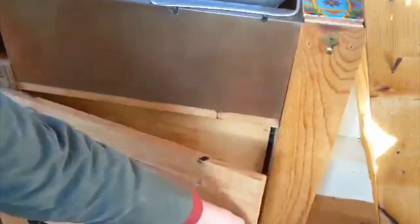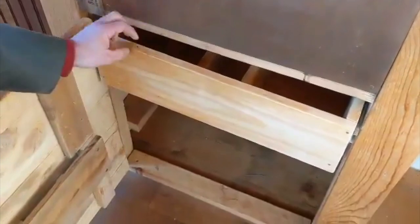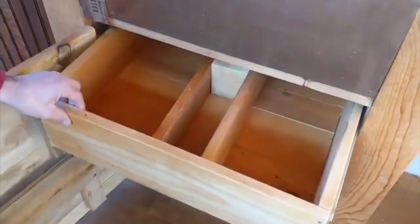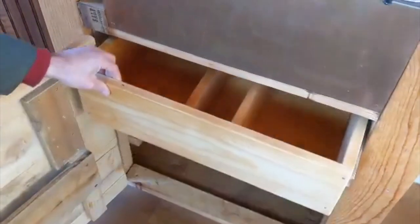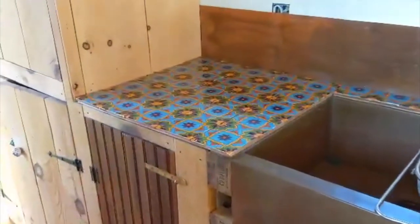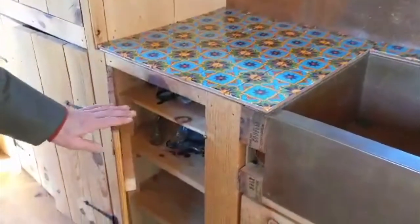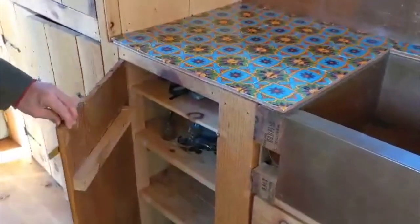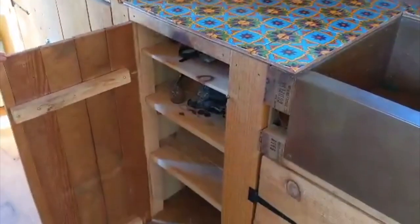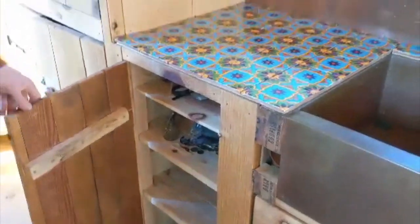We've got a nice cabinet under the sink. Coming on down the line, more custom cabinetry here — Douglas fir, a hundred years old. The doors came from an old box I found in an antique store, with shelving inside.